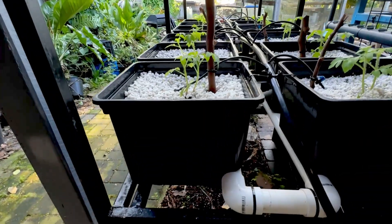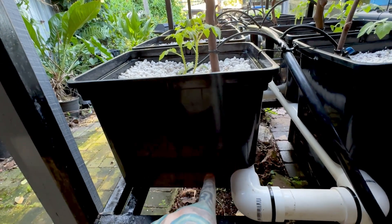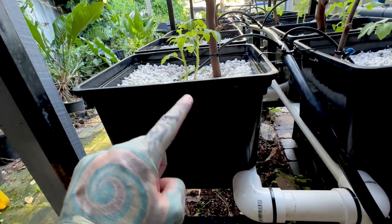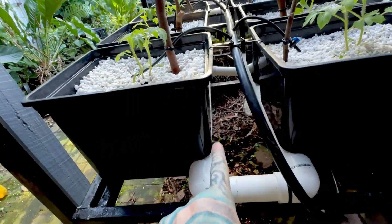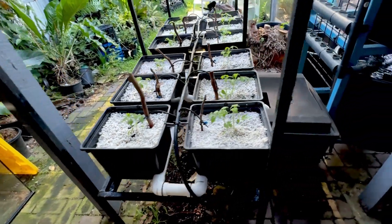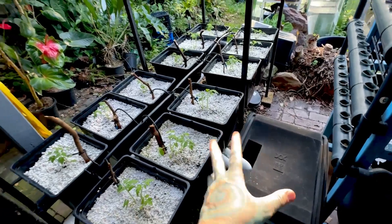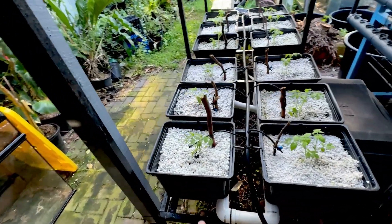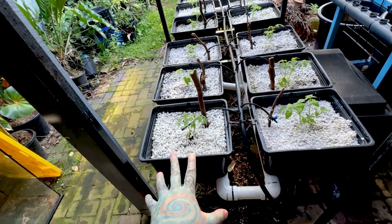If you haven't seen a Beto bucket or a Dutch bucket before, it's a bucket with a false bottom — a little lip — so the water drips through, fills up at the bottom, and then overflows into PVC pipe, which goes into a tub. It's a very simple system: water pumps up the top and just trickles through your medium.